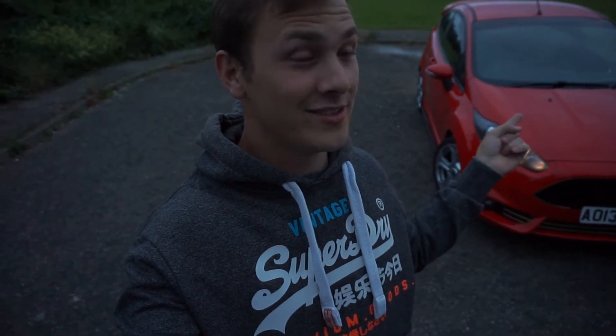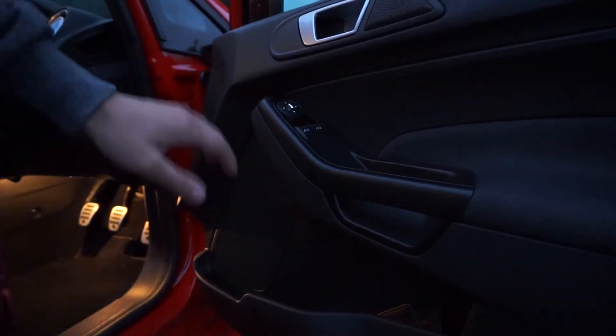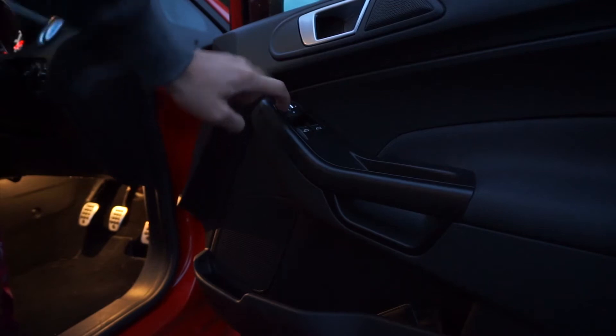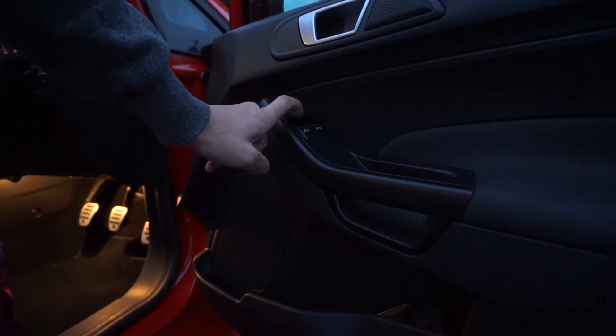So the first part of the process is you want to obviously select the side mirror you want to do. In my case it's the right side mirror, the driver side. You want to bring it all the way to the left and then all the way down as well, so that gives you access to the back of the mirror — the inside of the indicator cap where the clips are.